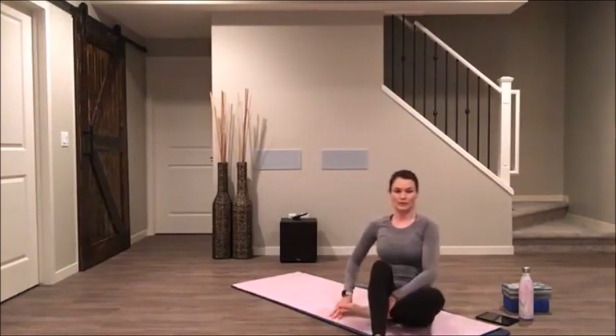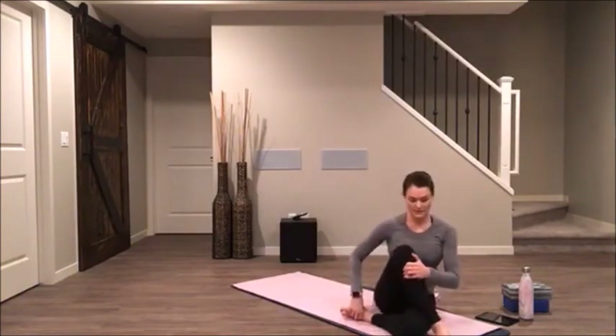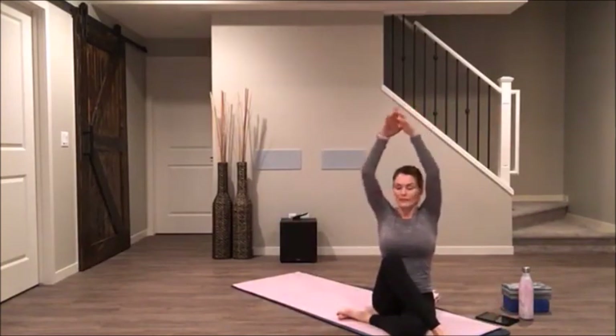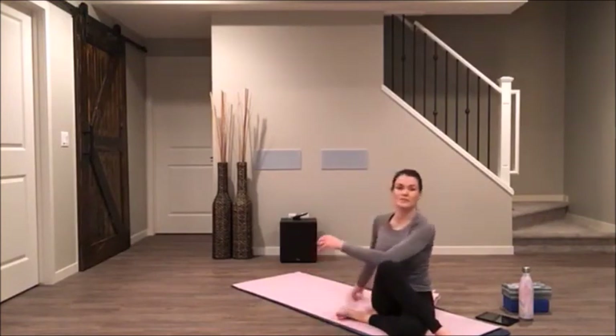Switch — bring your right heel up near your left glute. Cross your left foot over top of your right thigh. Inhale, reach your hands up. Exhale, twist. Take three really big cleansing breaths here — in and out. Another one, in and out. Last one — full big belly breath. Exhale, come all the way back through to the center.